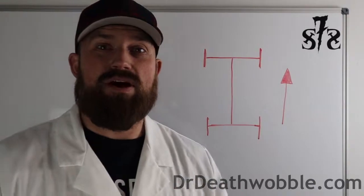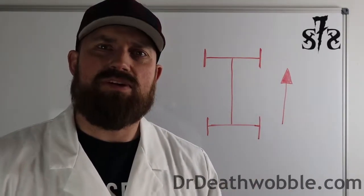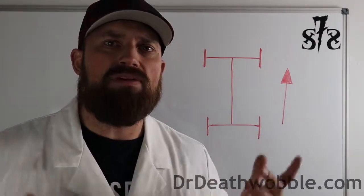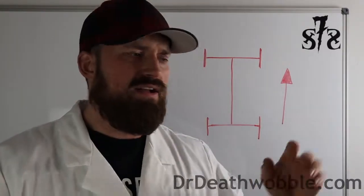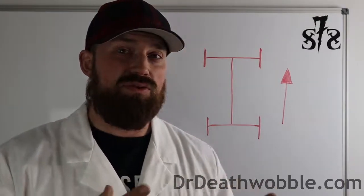I got a message to do some videos about industry jargon, kind of making it so you can speak a little bit more knowledgeably when you're talking about suspensions. Now 'play' is a word we use all the time. We're going to say, yep, you've got play in your ball joints, play in your tie rod ends. What we mean by play is really looseness.